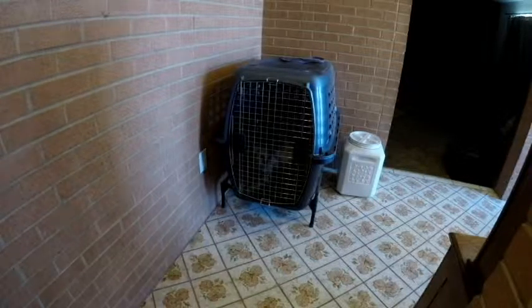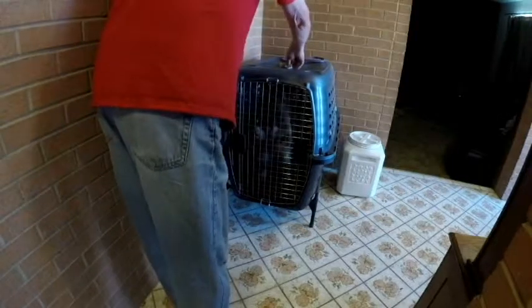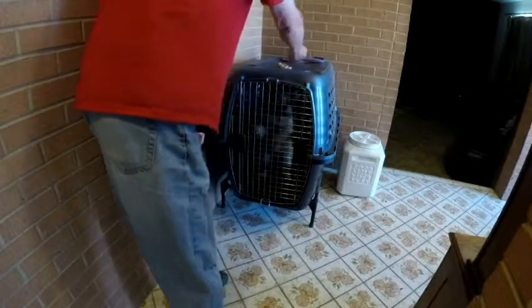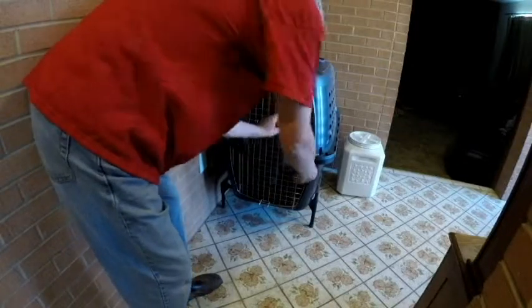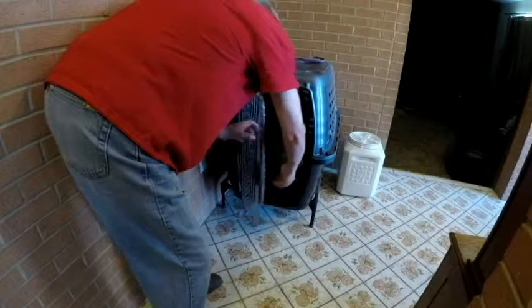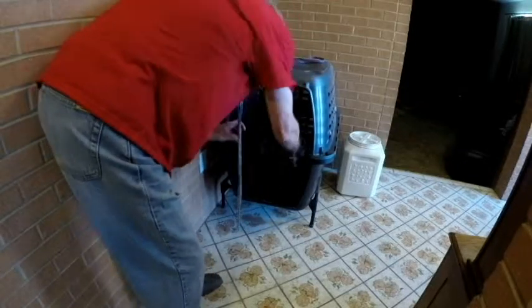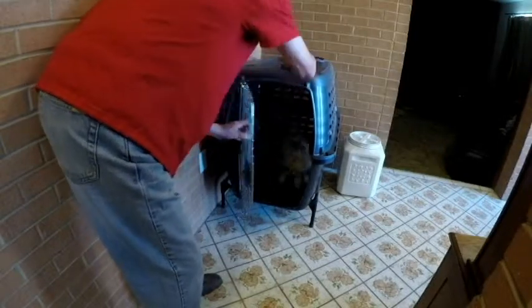Okay, little Willy, we're gonna let you out of the crate. I'm gonna be prepared not to let you hop out if you're not supposed to, so I make it comfortable for you to stay there and show you the food, then toss it in there so you have some good things going in another direction.